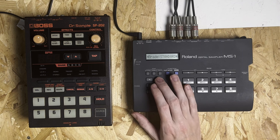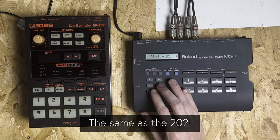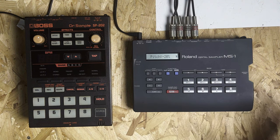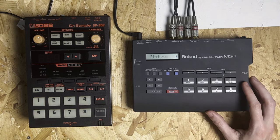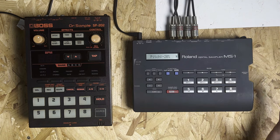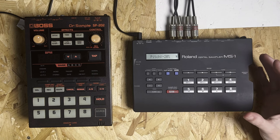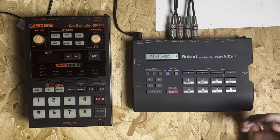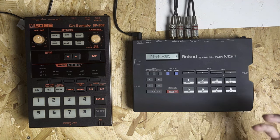You've got 20% minus and you can go all the way up to 10% plus as well, so there's quite a nice range on the pitch there. Generally speaking, the sample grades on the MS-1 are a little bit more usable than on the 202 — again, personal opinion, but I just prefer the sound of it. I think you can process with this quite effectively; it doesn't reduce too much of the fidelity of the sample, it keeps it nice and warm and keeps that depth that you need when you're making a beat.